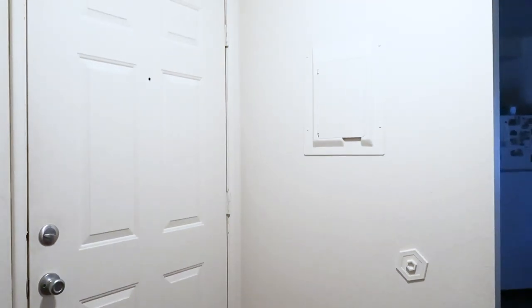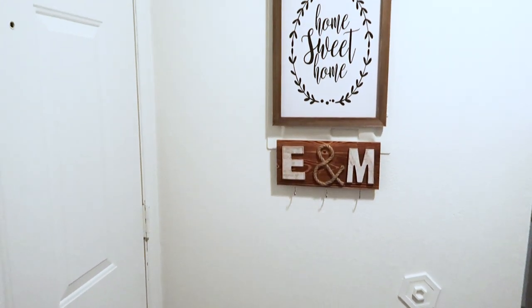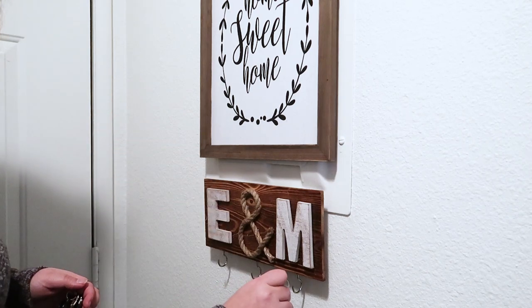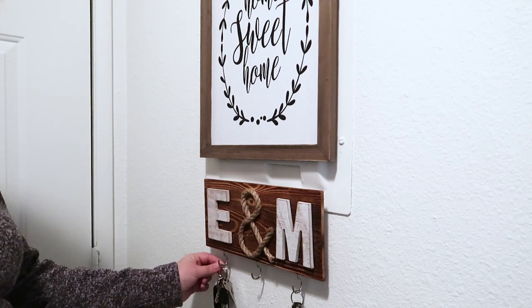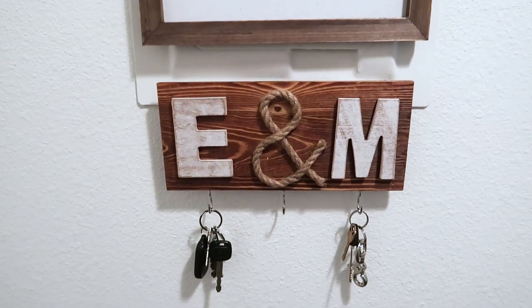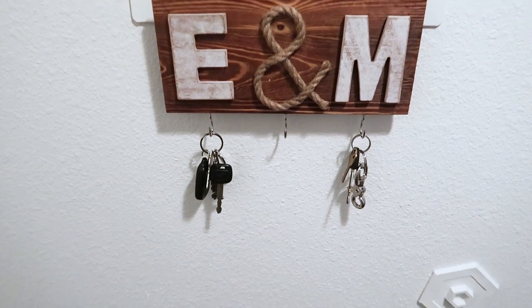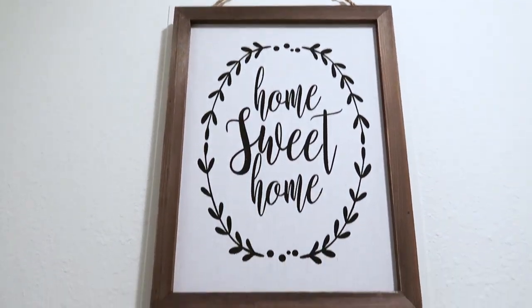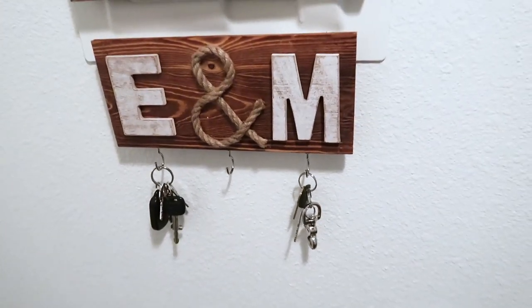Here is the before and after. I have been using it for a few days and I'm loving it — no more keys in the kitchen! Let me know what you think about it, and if you ever try this DIY key rack at home, please comment down below. Thank you for watching my video. If you like it, please don't forget to give a thumbs up and subscribe to my channel. See you next time.